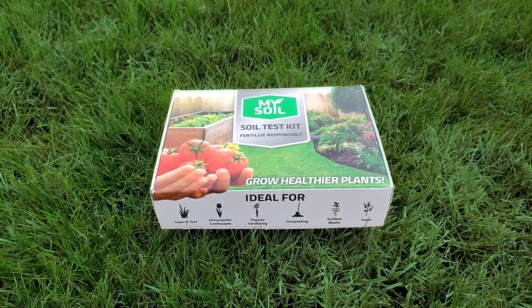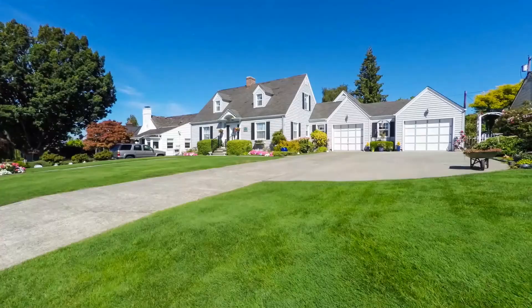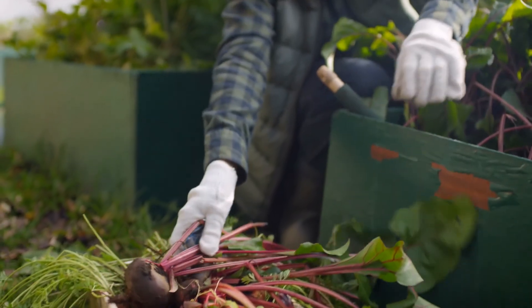MySoil is the ultimate tool in your toolbox, helping you make actionable decisions to grow the healthiest lawn and garden. Here is how MySoil works.